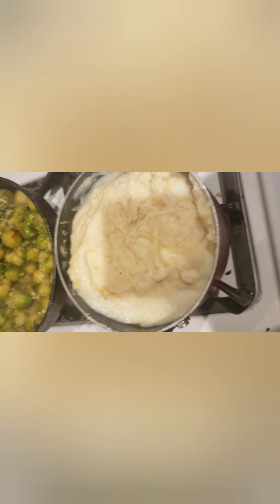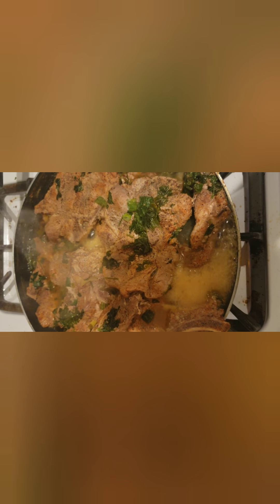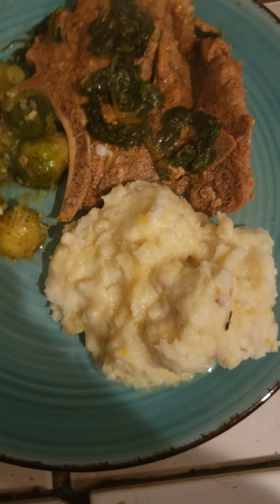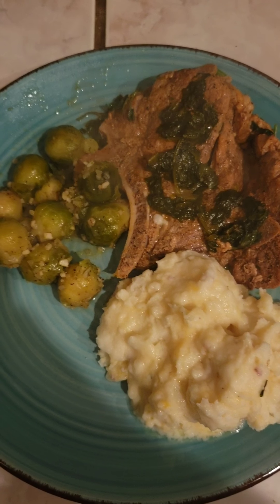All right, there are our mashed potatoes. Now let's look at these Brussels sprouts — look at them. They look so good. Everything's looking good, and those Brussels sprouts are done. And I'll be back with my plates. All right guys, so this is the final — Brussels sprouts, smothered pork chops with cilantro and onion, and cheesy mashed potatoes.